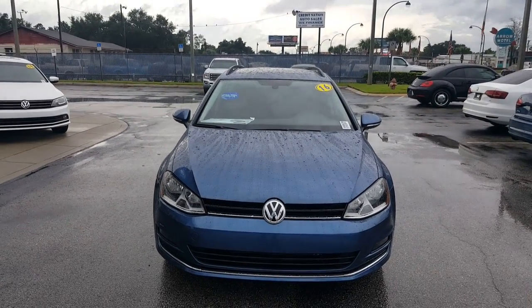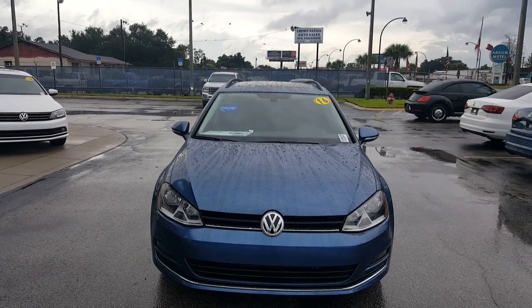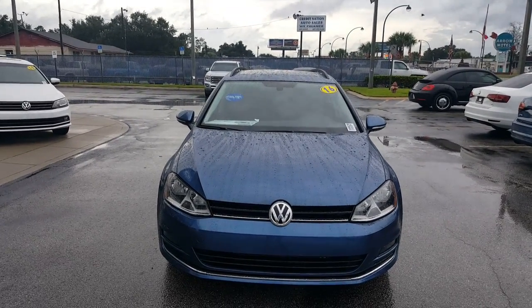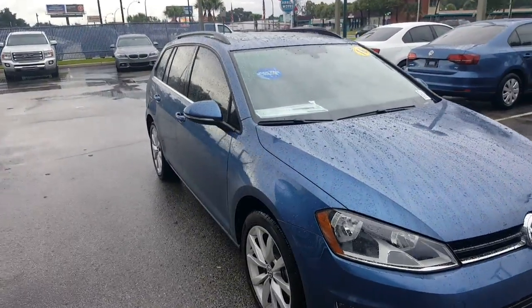Hi there EJ, this is Bellman here at David Moss Volkswagen. I did get your request for more information on the blue 2016 Sports Wagon — this is it right here. I thought I'd make a quick little video around it.